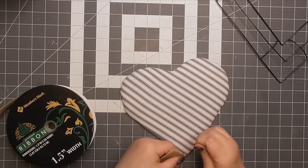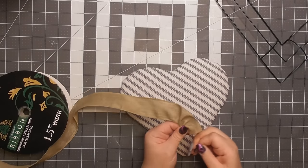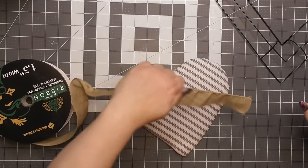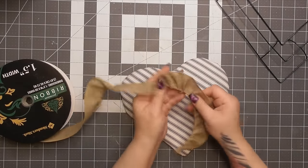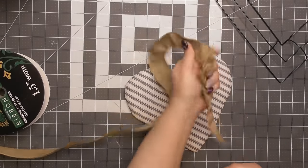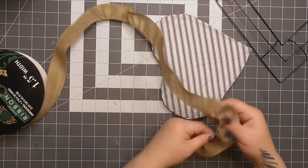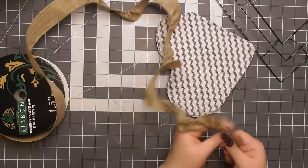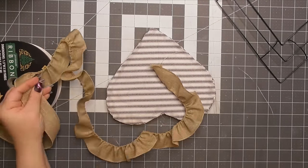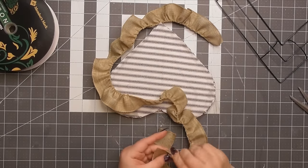Now I want to add some ruffles. I'm taking some wired ribbon — a big 50-yard spool I got at Costco years ago. I'm going to leave the wire on one side and pull on one wire of the wired ribbon. When you pull the wire, you're pulling the ribbon back and creating a precious little ruffle. You can also buy trim that already has ruffles, but this is the most inexpensive way if you have a hoarder's paradise of ribbons like myself. I've picked a nice burlap-y brown color and gathered enough ribbon to go around the entire heart, and I'm going to attach it to the back of our padded piece.